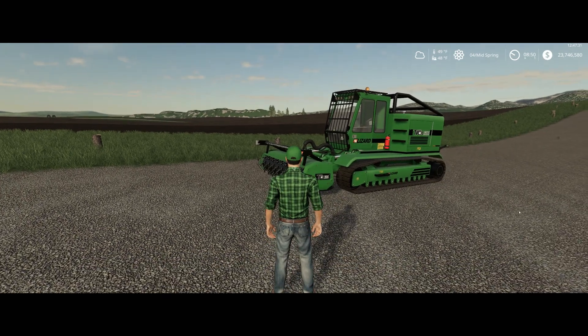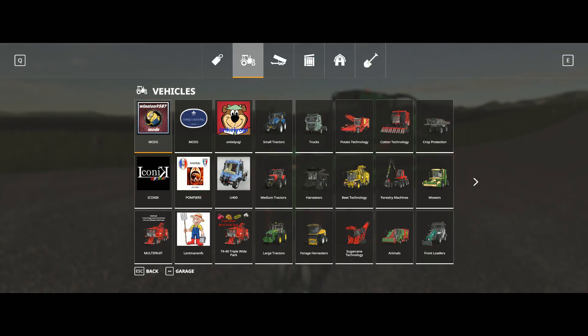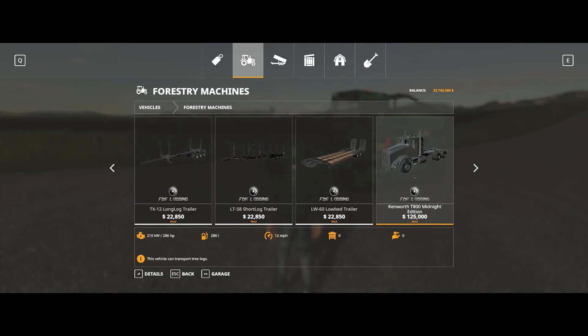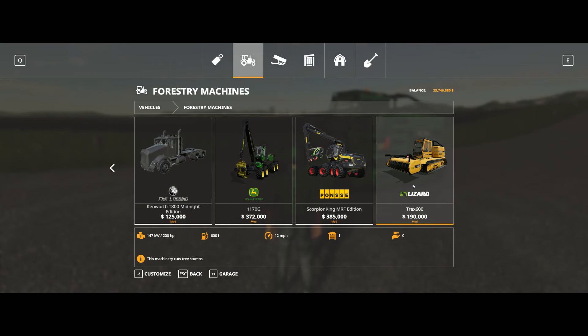Let's take a look at the shop. It's under forestry, and we'll go all the way to the end — it's right here. The Lizard T-Rex 600. It costs $190,000 in the shop.